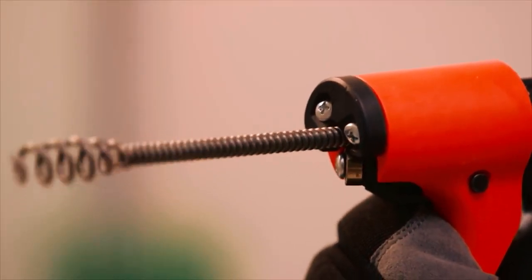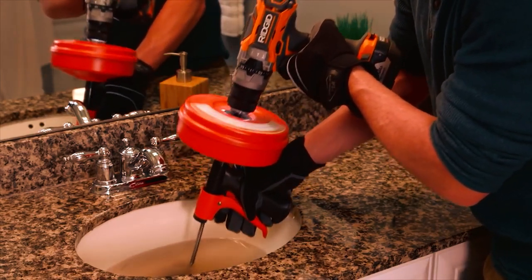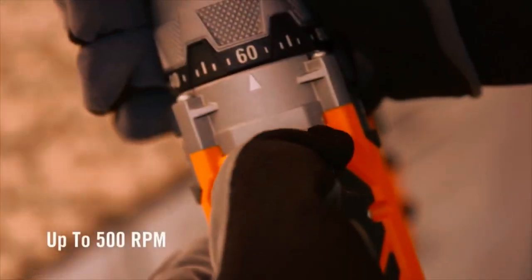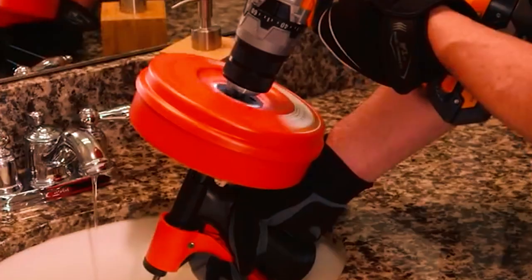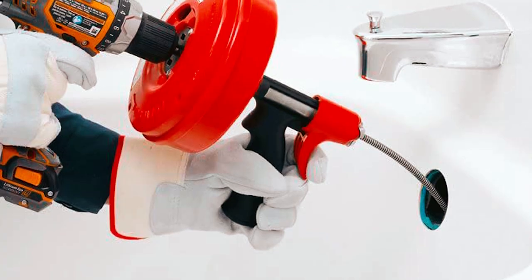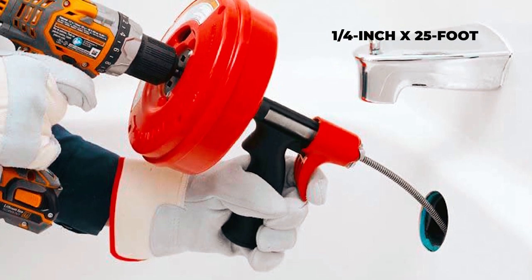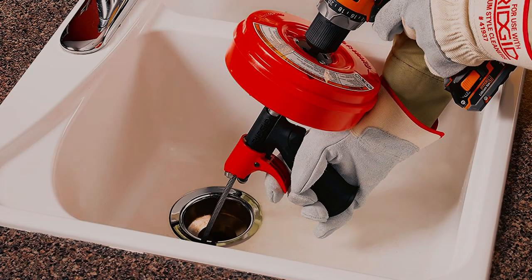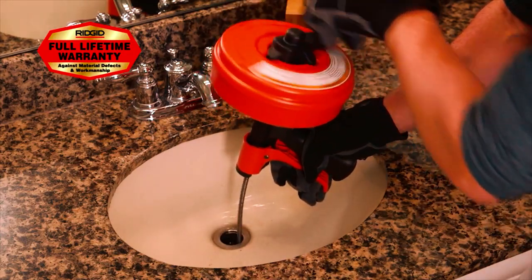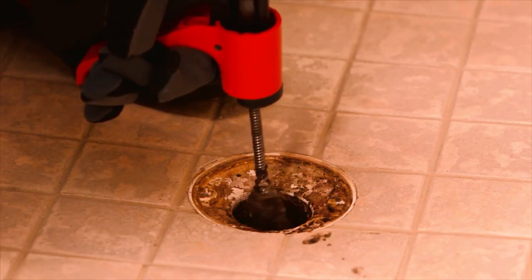The self-feeding drain auger cable makes it easy to operate and less messy, while eliminating the need for manual cable feeding. With a powerful motor that can rotate up to 500 revolutions per minute, the drum auger can quickly and efficiently remove even tough clogs. The Power Spin with Autofeed comes with a 1¼-inch (6.3mm) x 25-foot max-core cable and a bulb auger designed to break up stoppages in the line. The max-core cable is durable and long-lasting, while the bulb auger is specifically designed to clear stubborn clogs.